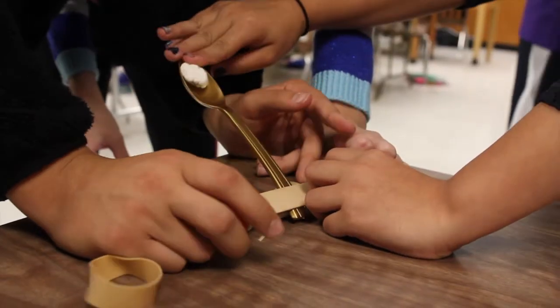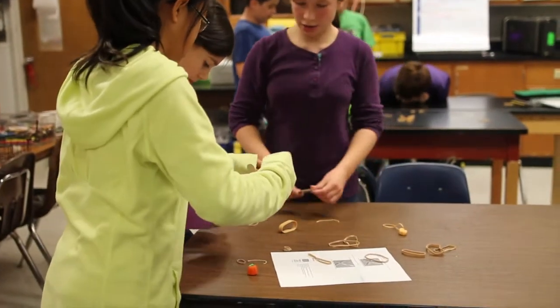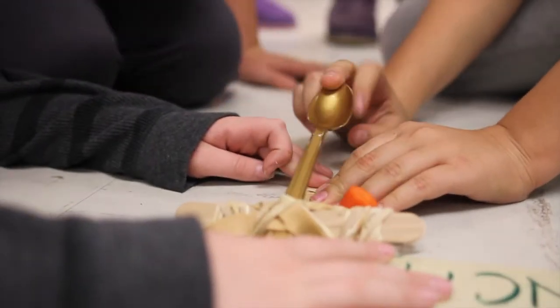The most difficult part of this project has to be making the spoons bigger. I think the most important part of this challenge is the base. Engineering something with only a limited amount of materials is actually pretty hard, because you only have a limited amount of things you can do — you can't use more than what you have.